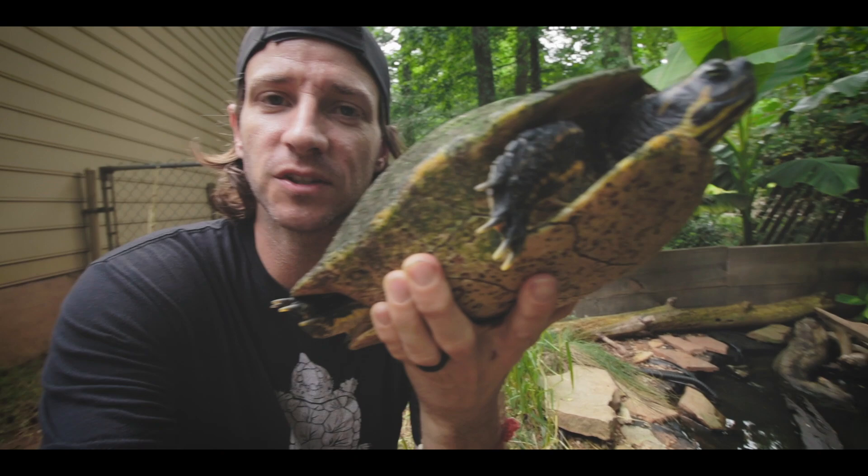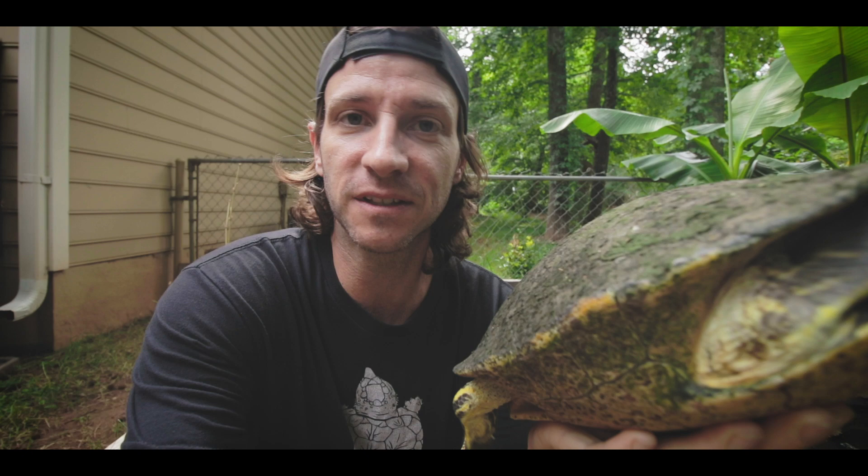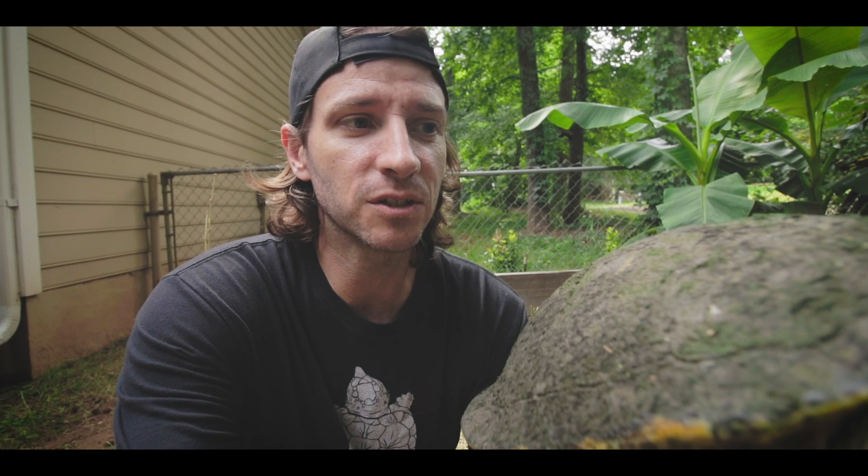As you can see, the female cooter is big and bulky. She has short claws on the front feet — that is one of the biggest ways to tell cooters and sliders apart at a distance. Males will have long tapered claws that they use to tickle the female and entice her into mating, and also for communication. You'll also notice she has a very short tail.